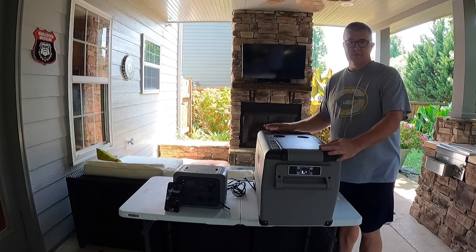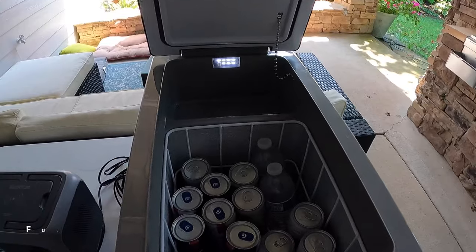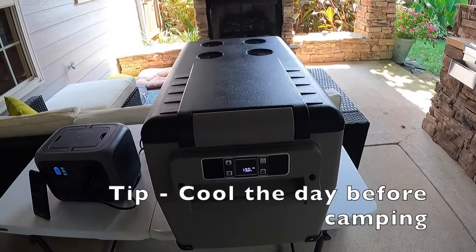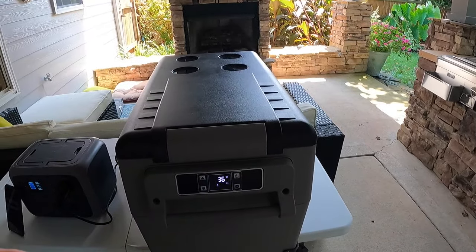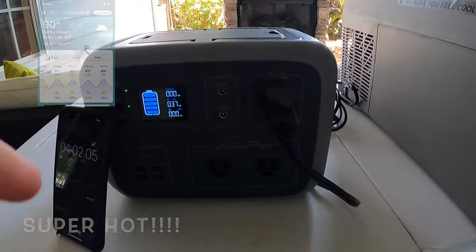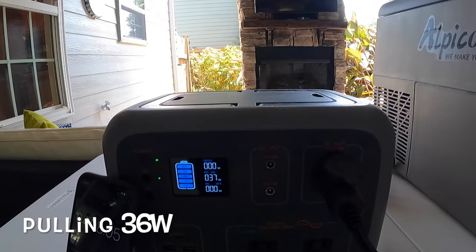Let me walk you through the setup. We are running this one on refrigerator mode. It is full of beer. I went ahead and got it cold out of the gate, just like I would do normally before starting the test. We've got it sitting at 34 degrees — currently showing 36 — it's 90 degrees outside, and we've got it hooked to our power station. You can see we are pulling watts off of this. This is a fully charged 500 watt unit.